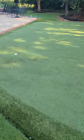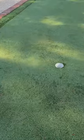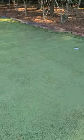Today we're taking out this old putting green. As you can see, it's just not been maintained very well and there's a lot of shade right here.